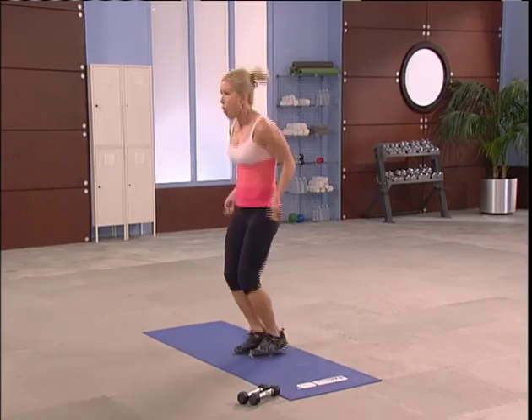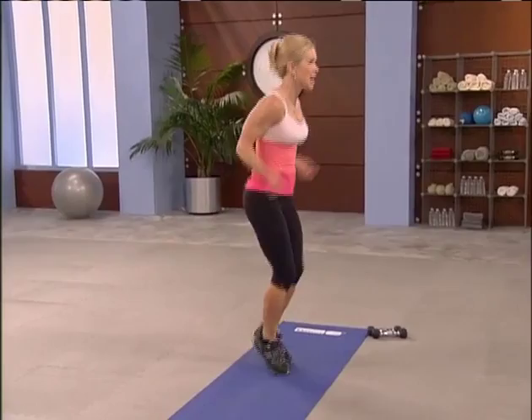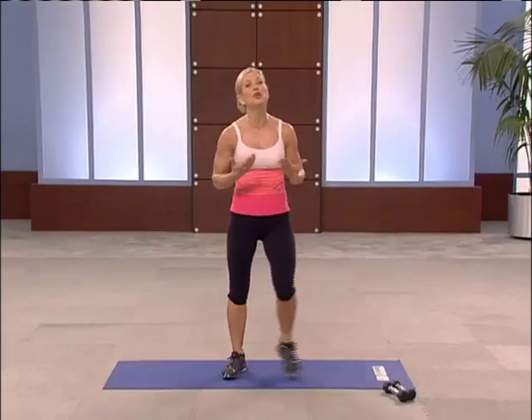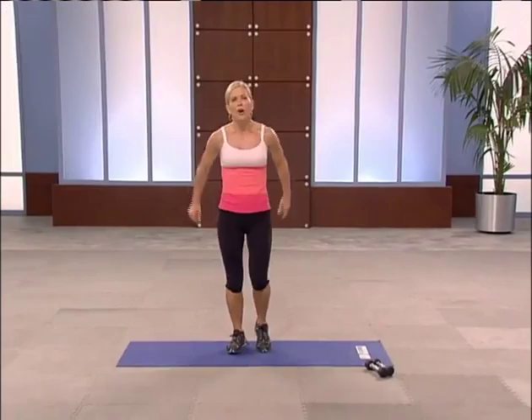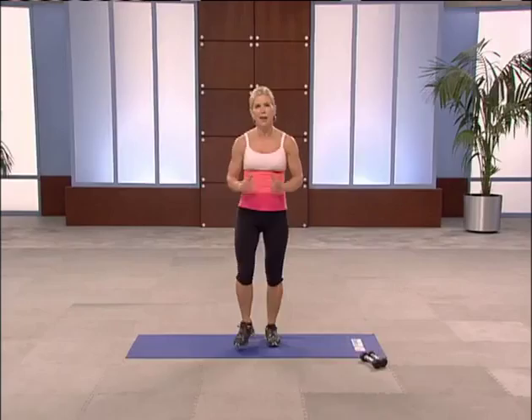Come on, you got it. Nice work. Keep your feet moving — time for our cool down. You did it. Breathe. Side to side or just heel digs. Front. Right there. Breathe.